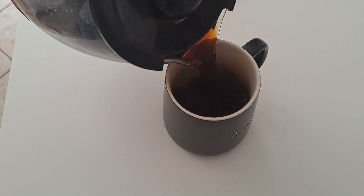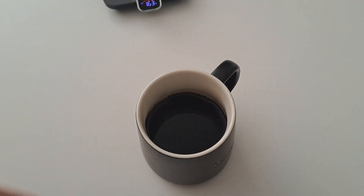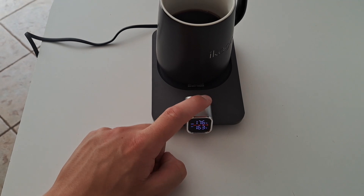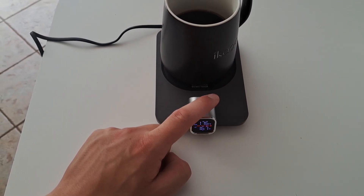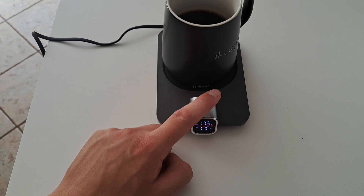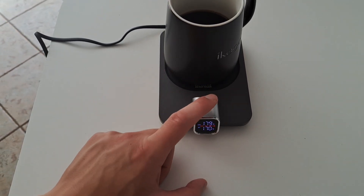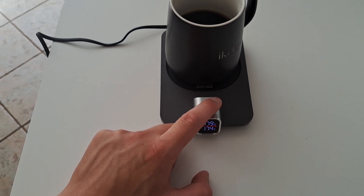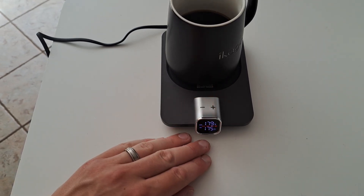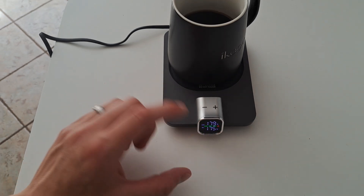We've got some fresh coffee here at around 170 degrees. Let's put it on the plate and see if we can keep it at 170 — set this to 170. The outside of the mug is reading a little bit warmer, so we're going to put this to the max and see if we can keep it at the max temperature, which is 175 for this system. It goes all the way down to 105.